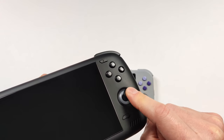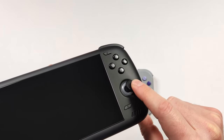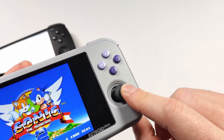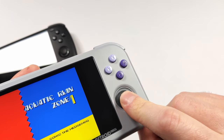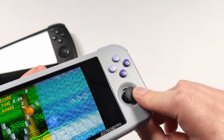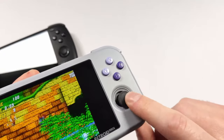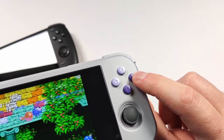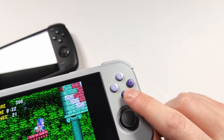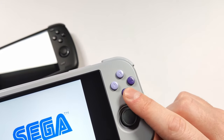If Retroid used the same joysticks from the Retroid Pocket 2S, I think a lot of people would be really happy — the Odin 2 also uses the same joysticks and they're absolutely fine. The joysticks on the 3 Plus weren't ideal as they were a little short and too recessed. I also think the buttons are a tad small; if they were slightly larger that might be a welcome addition, but with a bigger device would obviously come bigger buttons.